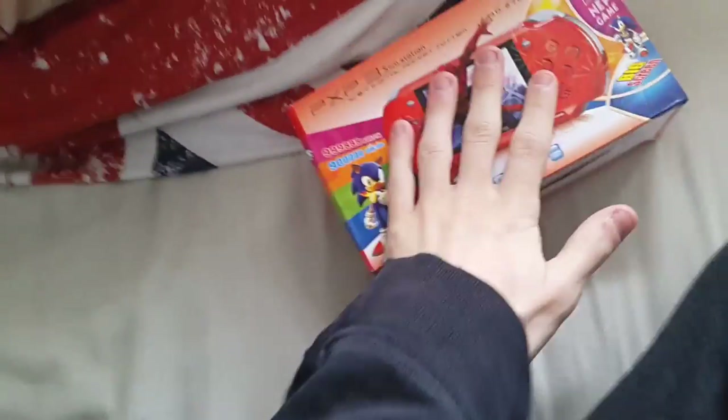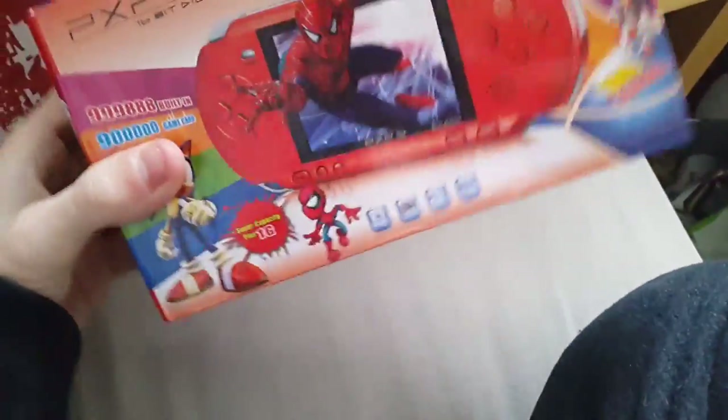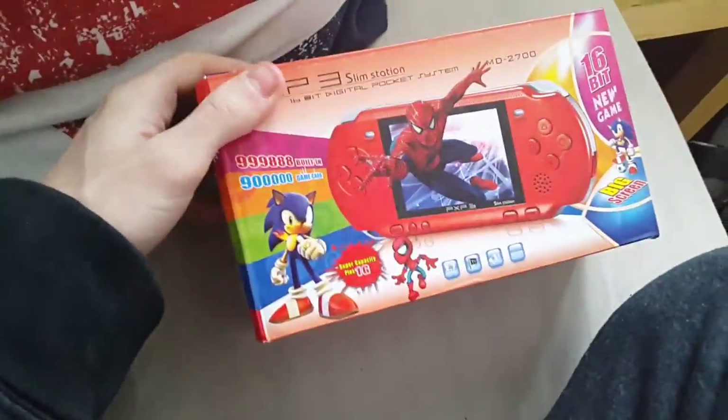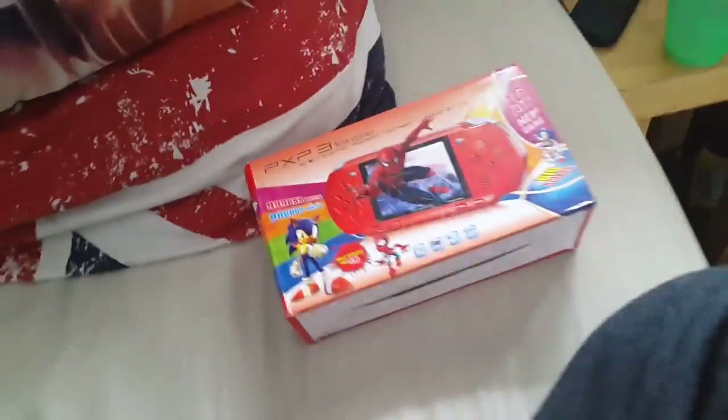It's a fun little system — a cool little retro-style console handheld with some good retro games on there. If you wanted to buy one of these, you could probably find it on eBay or Amazon. I would never pay more than £20 for one of these things. You do get about 150 games on here, so it's not a bad little system.